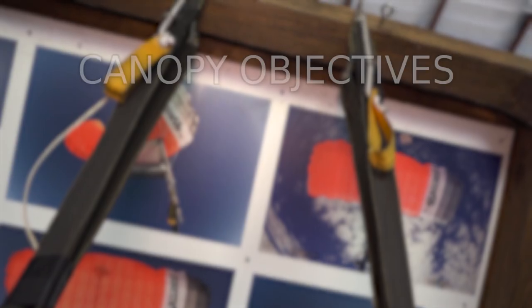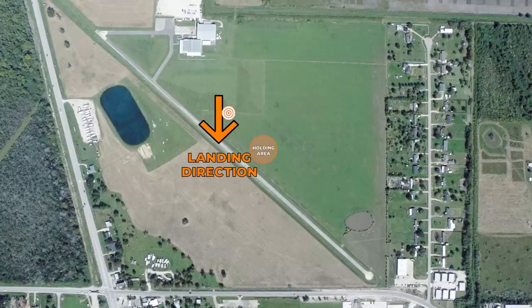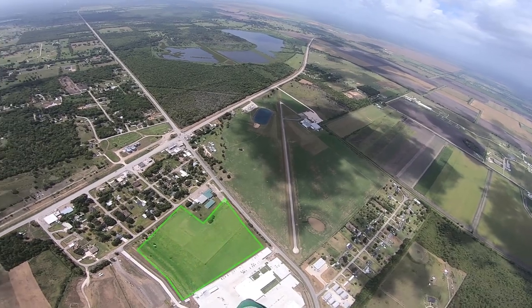The canopy objectives on this jump are also up to you. Having a plan and setting goals will keep you learning on every jump. At this point in your progression, you should have a thorough understanding of your holding area, landing pattern and landing direction, wind limits, turbulence, and having a plan for landing off.